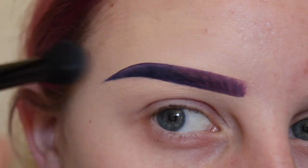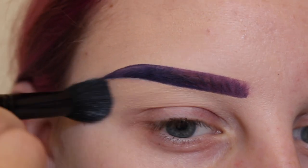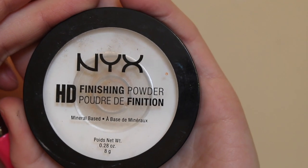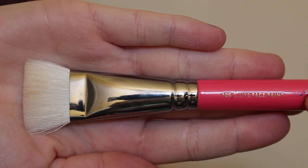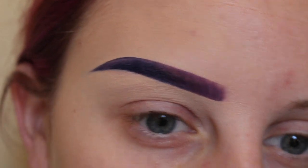Again blending that out with my e.l.f. Flawless concealer brush. Next, taking my NYX HD Translucent Finishing Powder and this Zueva Luxe Face Paint Brush, I am setting all of this concealer.